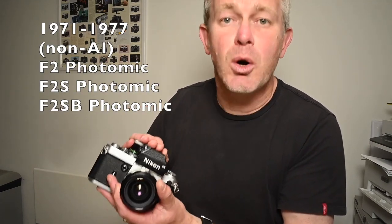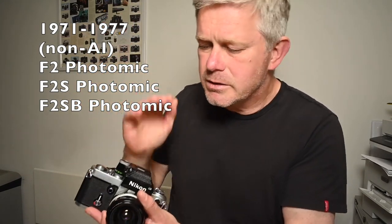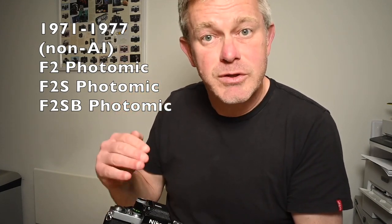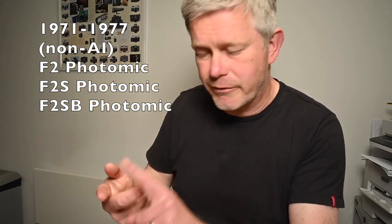The readout in the viewfinder was a needle — you just change aperture and shutter speed settings until you got the needle in the middle, and once the needle was in the middle you had the correct exposure. Nikon also introduced the F2S, the Nikon F2 Photomic S. The Photomic S version has a series of LEDs in the viewfinder, and once you balance the LEDs in the middle you have the correct exposure. Subsequently the F2S was improved and they introduced the F2SB, which also had LEDs in the viewfinder but was just a bit more advanced. The F2 Photomic, the F2S, and the F2SB all take the non-AI lenses — so all pre-1977.